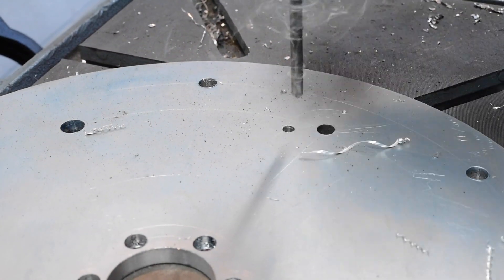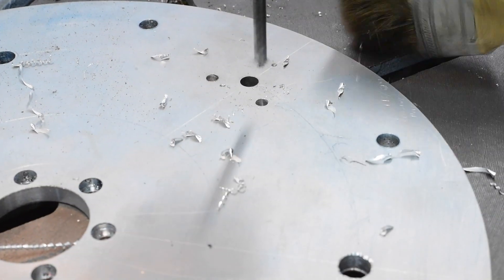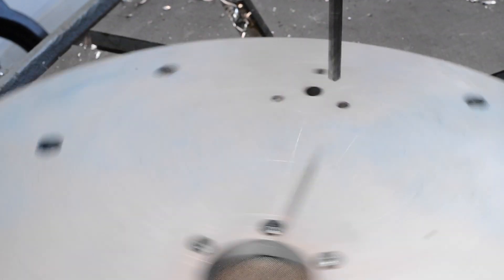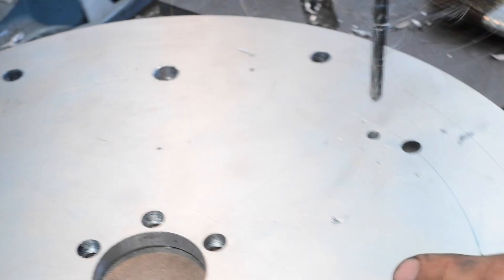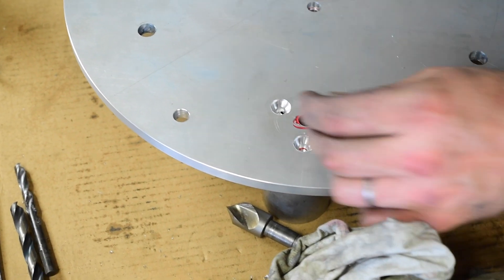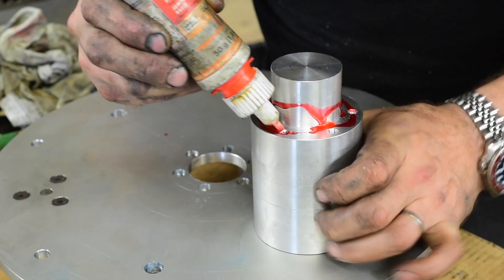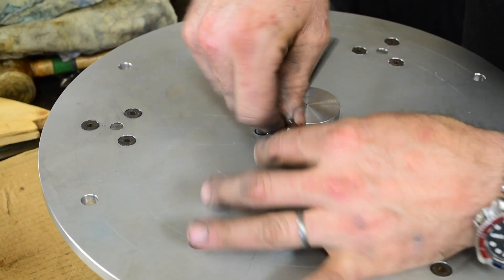I'll measure each one individually, put it back in the lathe, touch off with the cutting tool on the face, and use my digital readout to move over the exact amount I need and take a final facing cut — and that will give me my exact height for the boss. I'll check all three of them. Once I know they're all exactly equal, I can bolt the whole thing together. Next step is to take the plate and drop it onto the spindle — make sure we've got a good fit, and we do. Then I'm going to use a transfer punch to transfer my counterbore holes so that I can drill with a number seven drill into the spindle, and then tap for quarter-twenty.